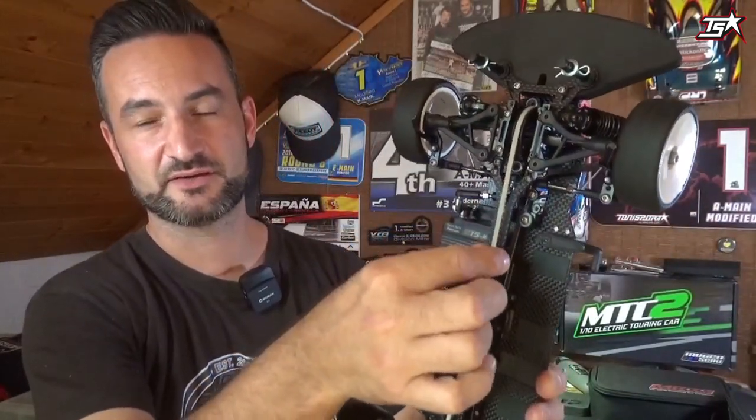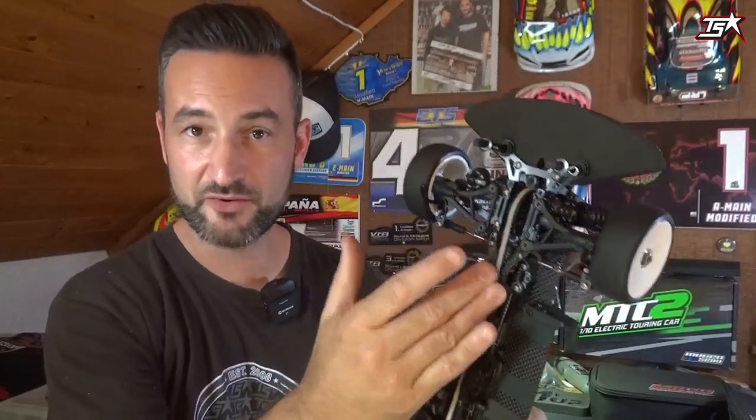Another aspect is the drive belts. In this car you can see I use the white low friction drive belts from MR33. They are made by Bando, one of the most famous companies making drive belts for our cars. These white low friction belts are a little bit softer and they free up the drivetrain a lot, especially for stock classes — highly recommended. For modified they are maybe a little bit too soft and will wear out too fast, but in stock classes it is important to use them.